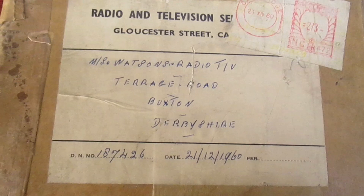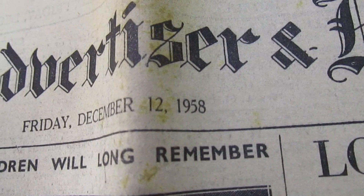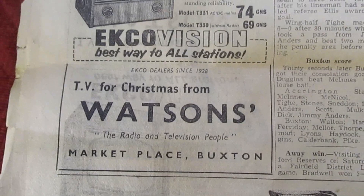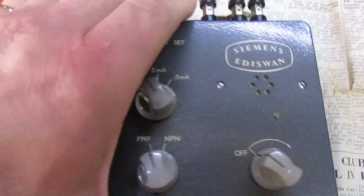I collect newspapers and things as well, and it cost two and three to send it. I've been looking through some old newspapers and I found this actual place — Watson's. Here we have a Buxton Advertiser dated Friday December the 12th, 1958. If we turn over to the back page and scroll down, that is the TV shop in question — Watson's, Marketplace, Buxton. And it actually says there: Echo dealers since 1928. So it had been there a long, long time. This item came from Watson's Radio and TV, and this is what we're going to be looking at in the video.